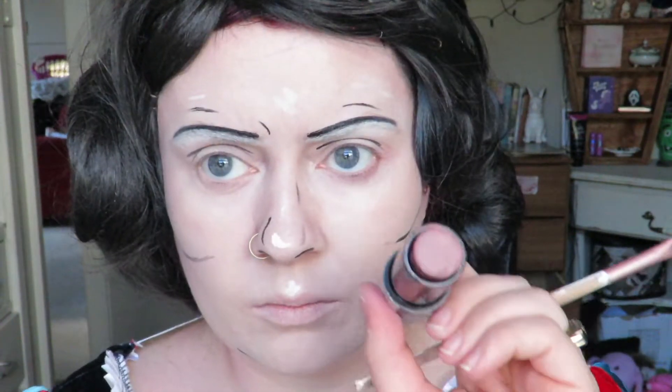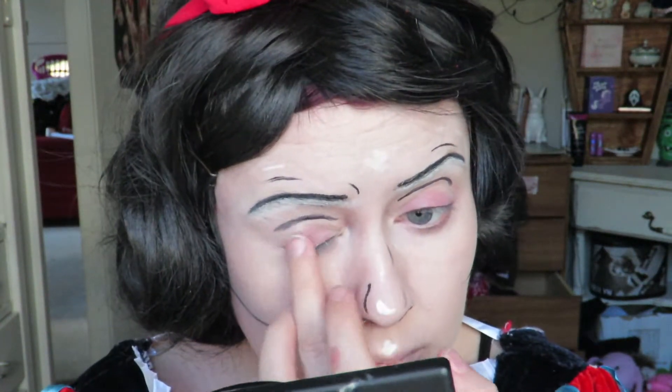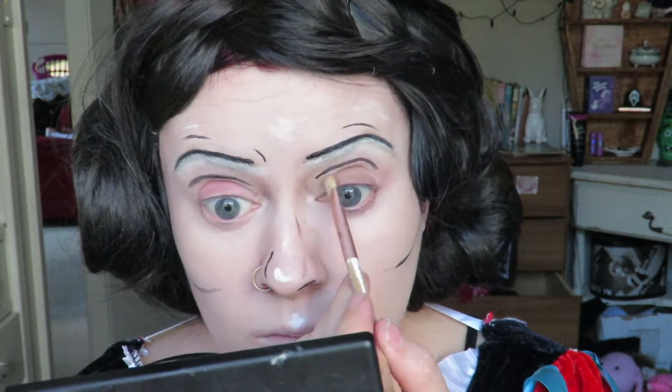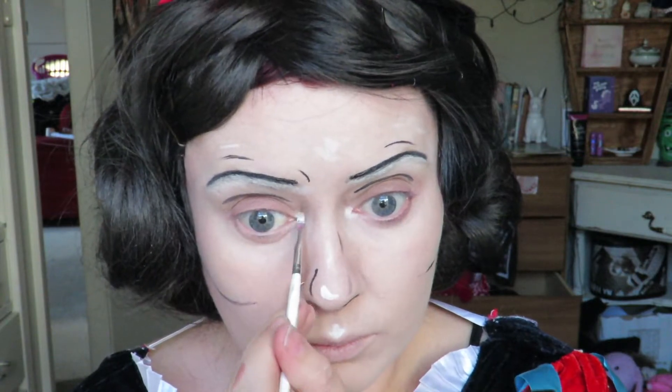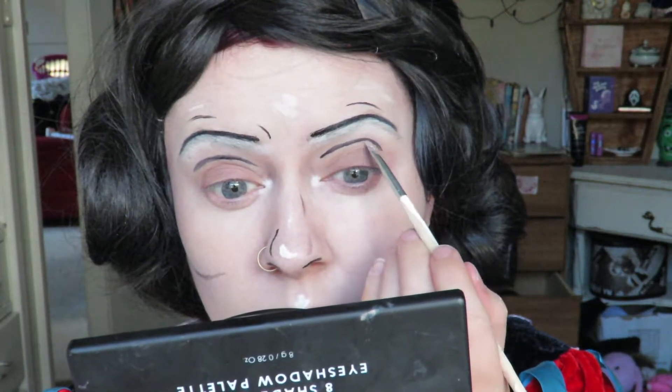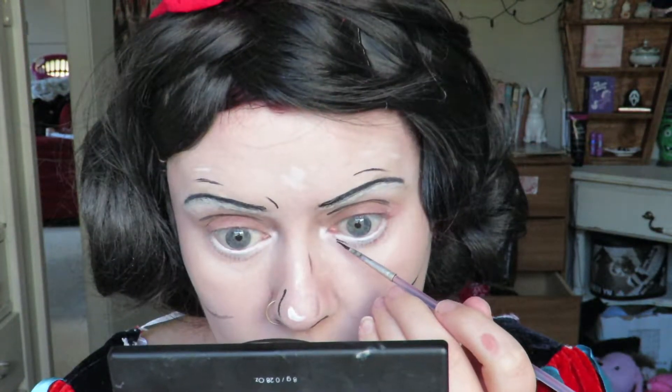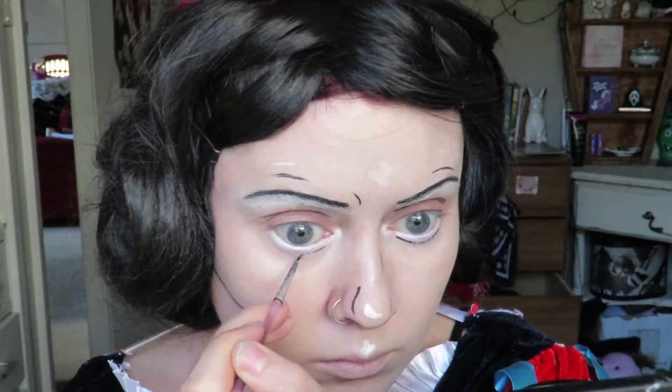I'm adding in my crease lines — I did these a bit too low this time and they kept smudging. I'm filling in my eyelid with this cream blush. Snow White does have a bit of color on the lids. I'm setting it with a neutral color and then highlighting the inner corner and right under that crease line, and once again enlarging the eyes to get that cartoony big-eyed Disney look.